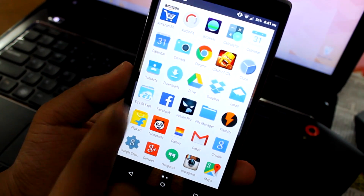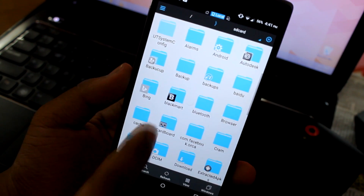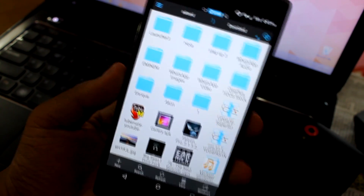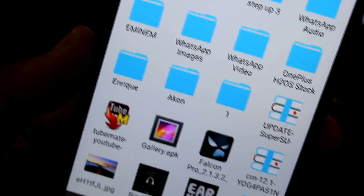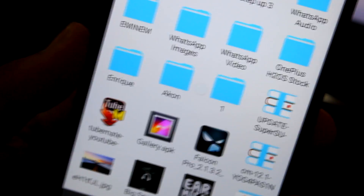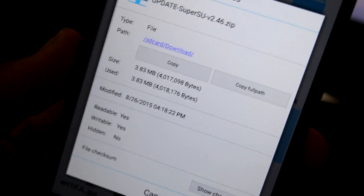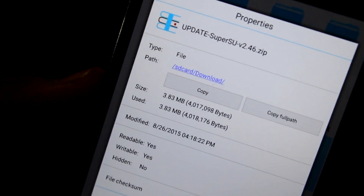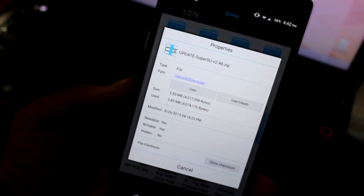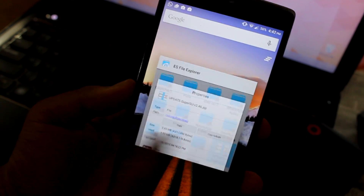I'll just show you the download file in ES File Explorer in the downloads folder — there you can see this is the update SuperSU. It's version 2.46. You just have to download it and paste it in your downloads.